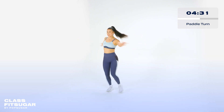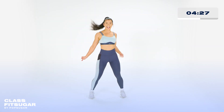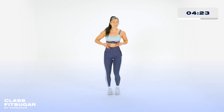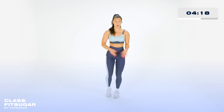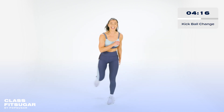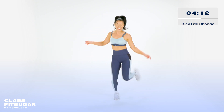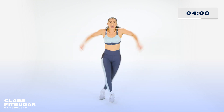Hey. Spot me. Nice, everyone. Okay, new song, new beat. First, we start with a kick ball change. Let's go. Kick, step, touch. As you get more comfortable with it, we're gonna add some flavor with your arms and your head. Hey. Good.